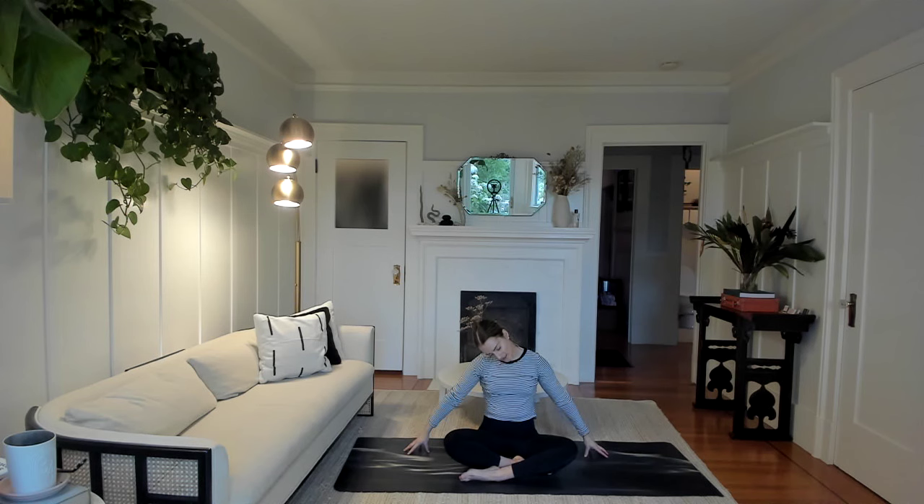When you're ready, bring the chin to the chest, over to the other side — left ear to left shoulder. Reach those right fingertips out a little bit longer and soften. Let the breath soften and soothe the body, the neck and jaw muscles.